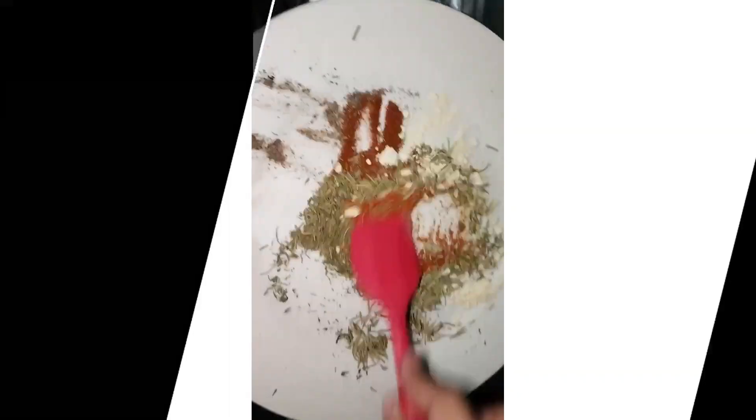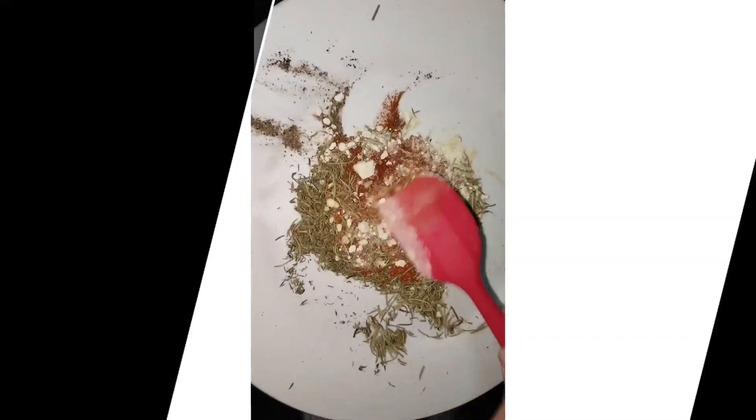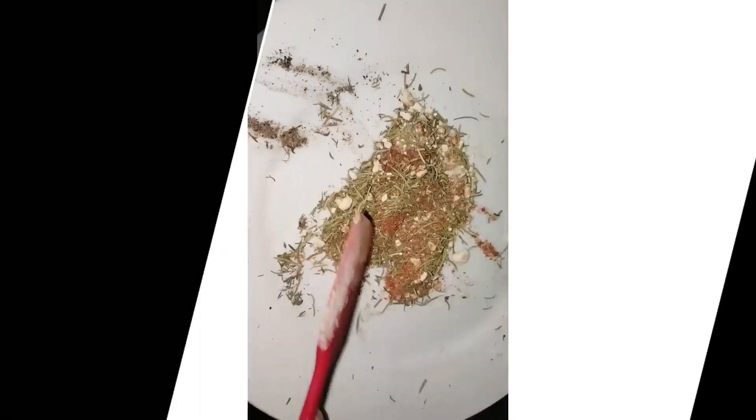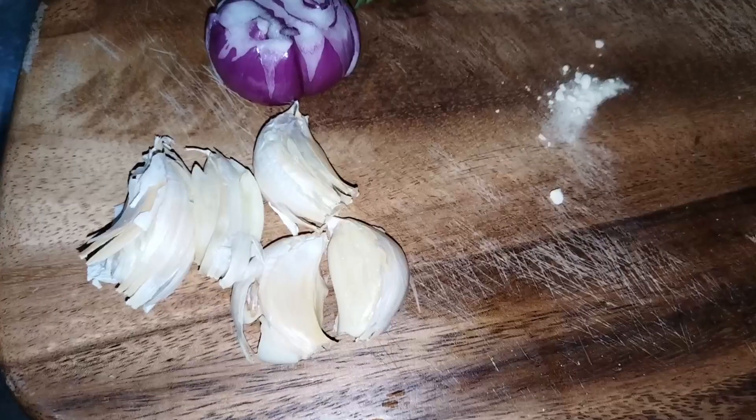Then mix, mix, mix it up guys. We'll combine our spices and prepare them.